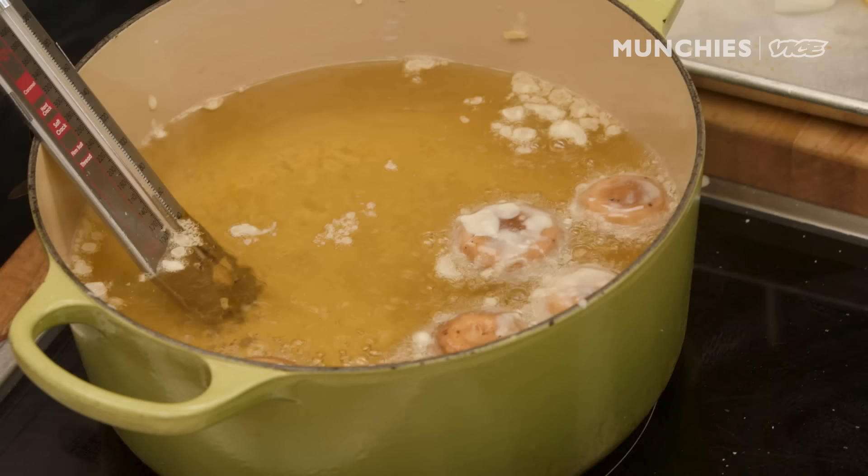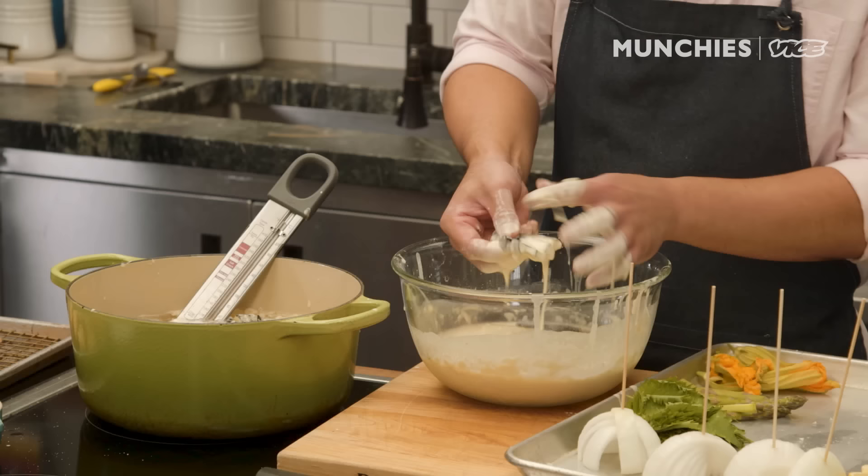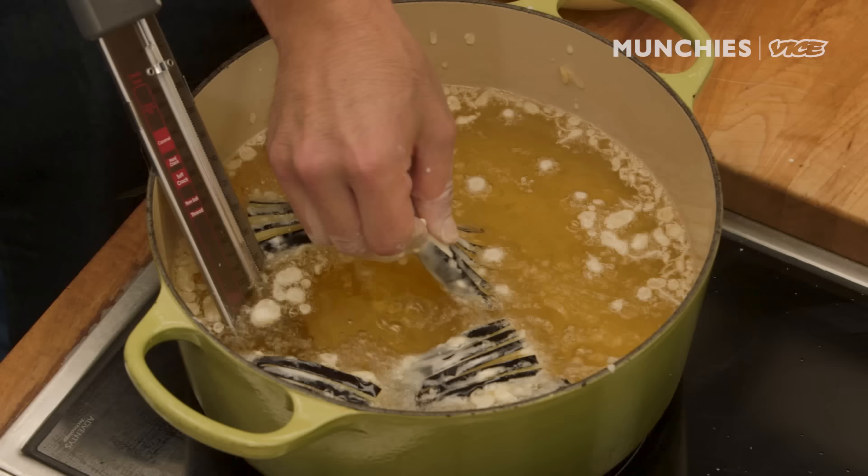If you go to high-end tempura restaurants in Japan, it's like the omakase style where they do each individual piece — they fry it, they serve it to you, you eat it. And I was thinking about doing that at home, but maybe it's too dangerous because it's like 335-degree oil. Generally, for the eggplant, the skin side you want to wipe off so you can expose the purple color. Just fanning it out with my hands and holding it there for a second and then letting it go.